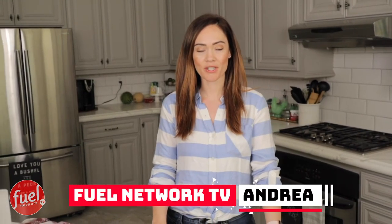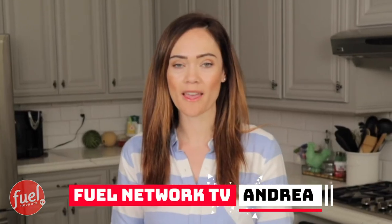Hi guys, it's Andrea, and today I'm going to be sharing a recipe that's sure to take away your pizza cravings, so stay tuned.